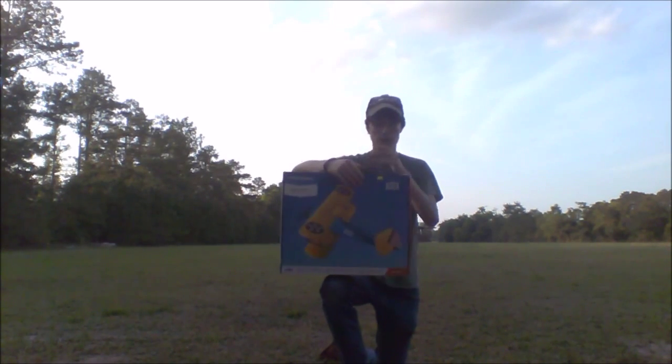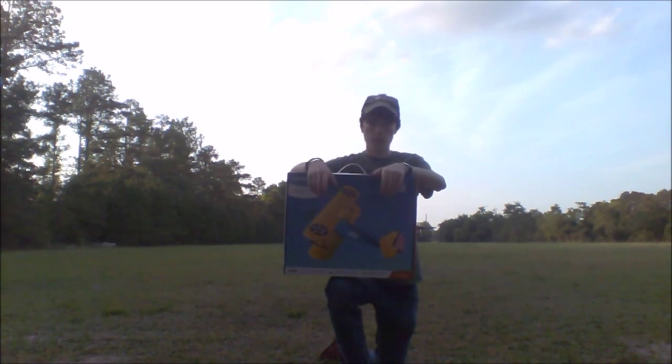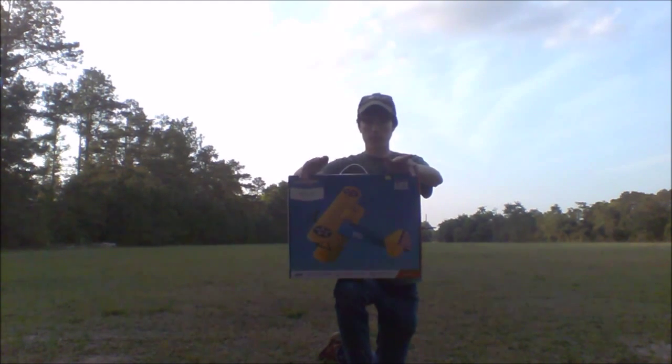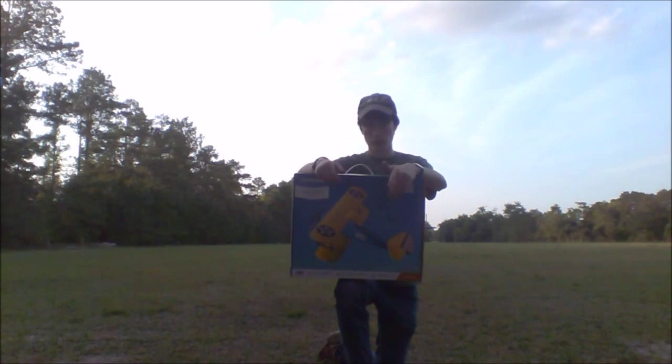The landing gear is not attached to the airplane because that would make the box awkwardly large — you can already see it's pretty wide. You simply slip it in; it's spring wire, no big deal. Much like the Champs and other similar models, except you just have to put it in. If you want to store it in the box, you've got to take it back out.